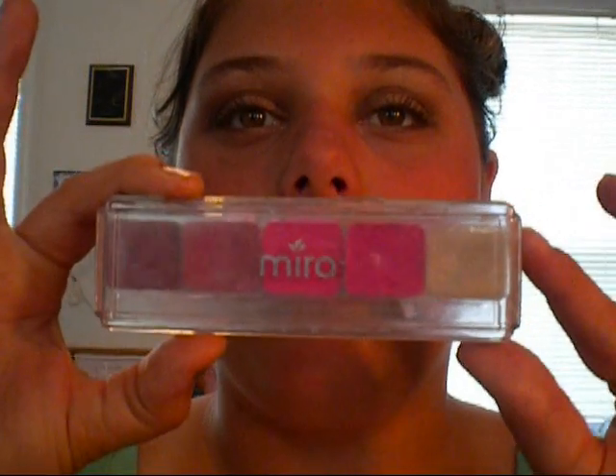That is it for mascara. With all of this neutral, we're going to want a pop of color. For our lips, I'm using my Mira Adoring Lip Color Kit in a bright pink. I have a lip brush from Essence of Beauty — they call it the small concealer brush, but I think it's perfect for lips.